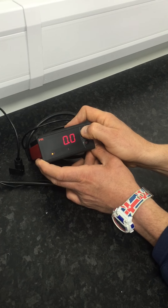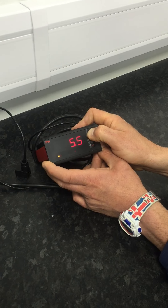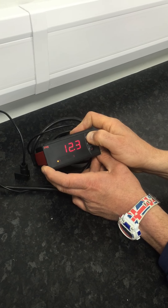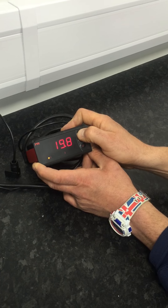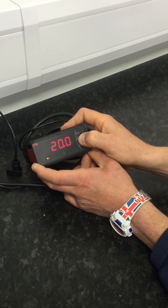And then your dew point high, so you can set it to plus 20, if that is what is required. Click OK to set it.